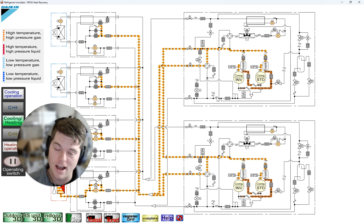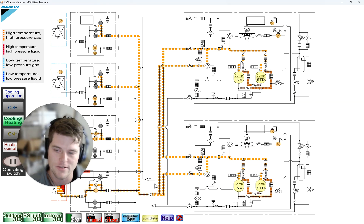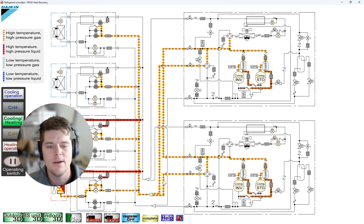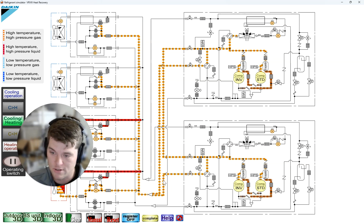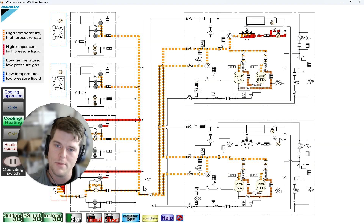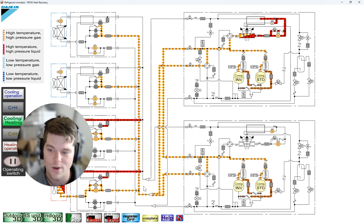We're sending hot gas between modules, and also down the dual gas line. In VRF — Daikin, Hisense, and other major brands — we have three lines: a dedicated suction, dedicated liquid, and a dual gas line. It's called dual because in cooling it's 100% suction, and in heating it's 100% hot gas.